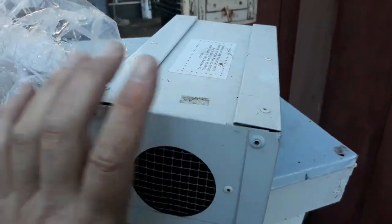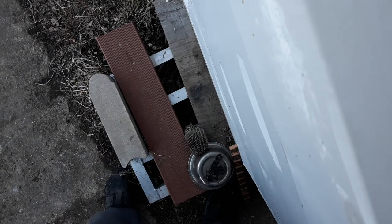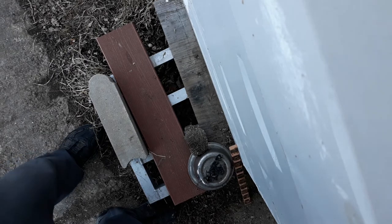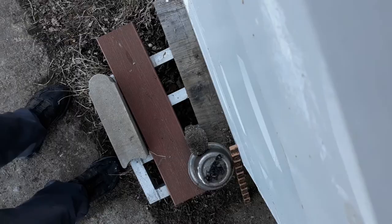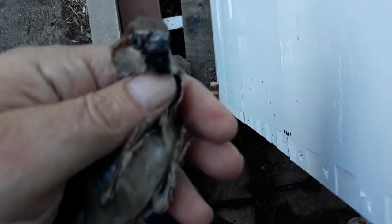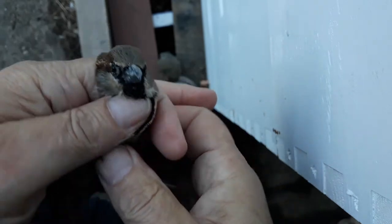What we got here is a lovely male house sparrow caught in this trap. We're going to remove them — squeeze my hand in here and take them out. So we got them. Here's a male house sparrow. A male house sparrow is pretty easy to tell from any other species.